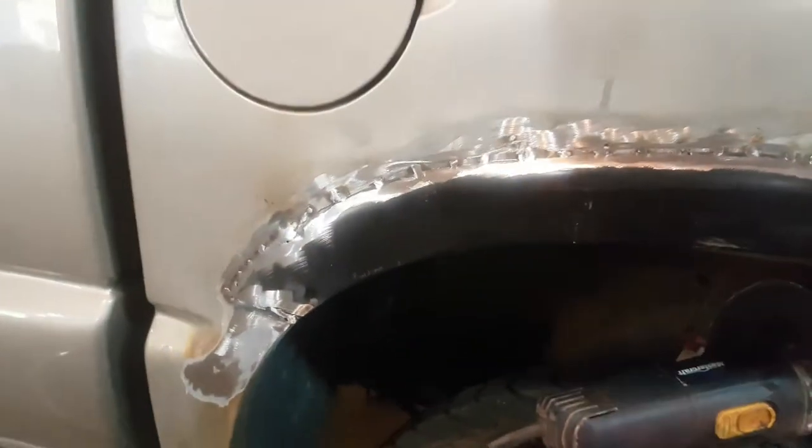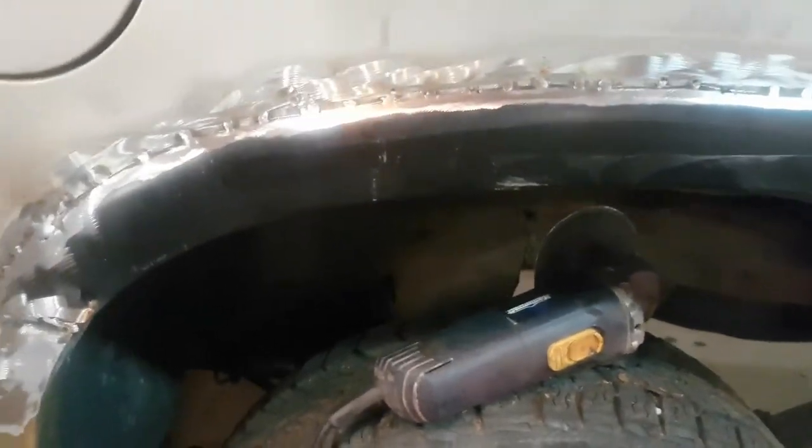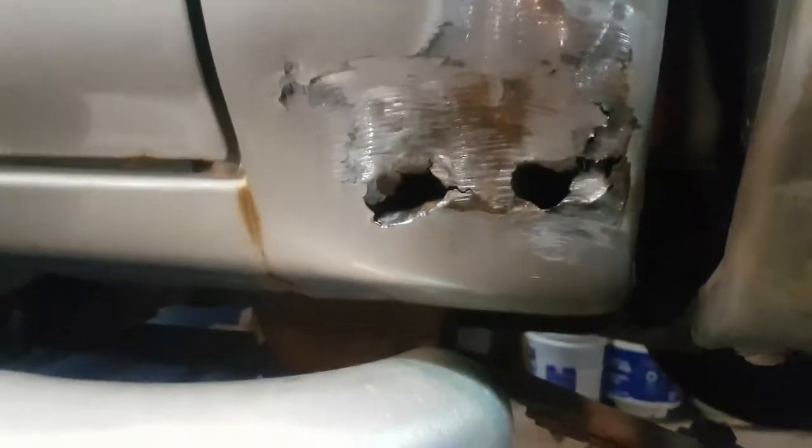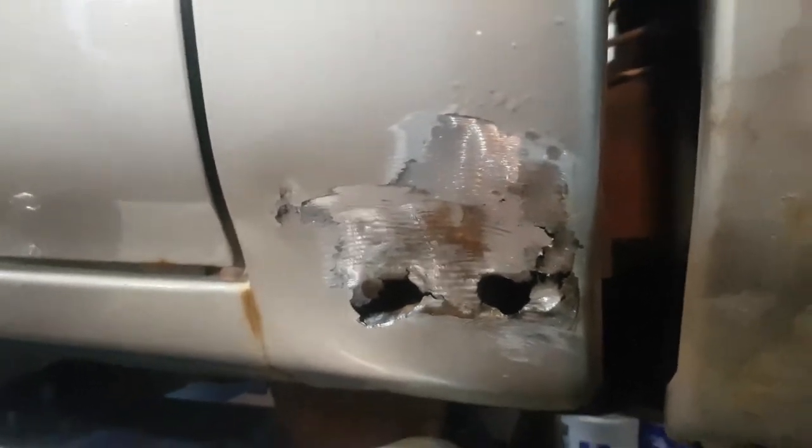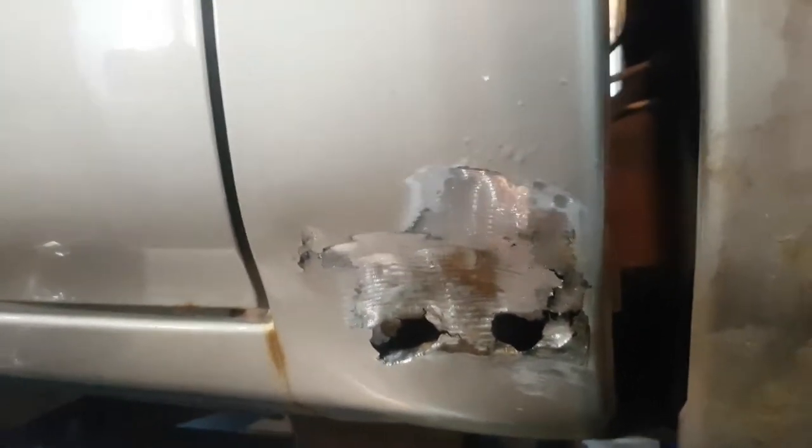I'm going to finish this up. The only area we have to be concerned about finishing is right here and right here. There was a little bit of work done on this truck before — a couple of bubbles — but the metal is clean underneath. The filler must have failed. We'll clean this up, hold it solid, put some paint on it, and put some cab corners on it. We've got some replacement cab corners as well.